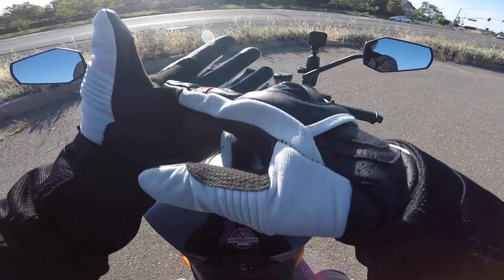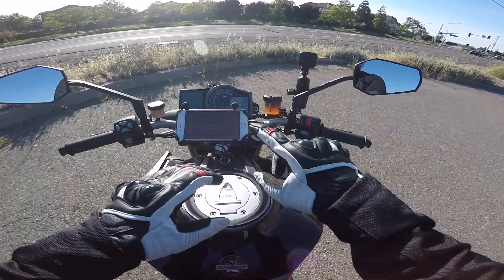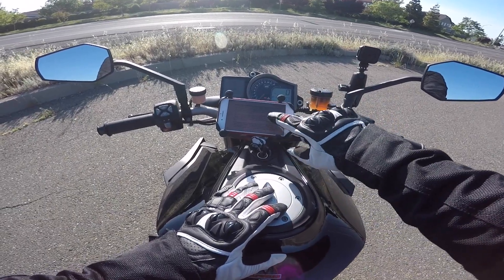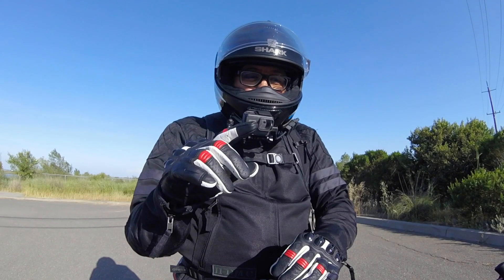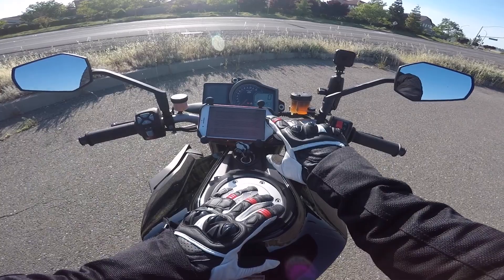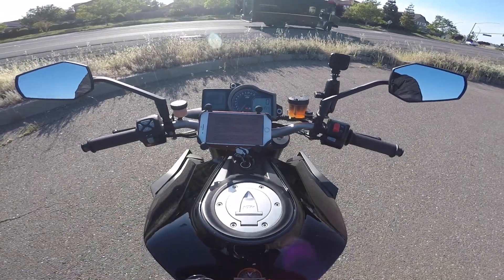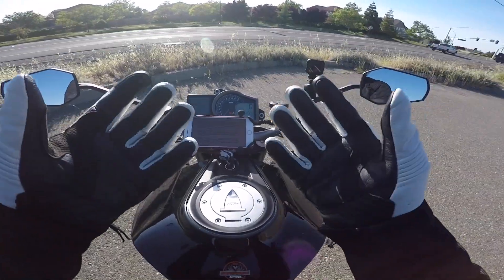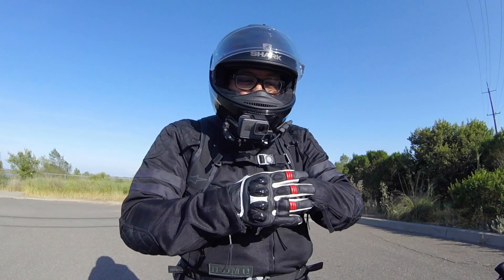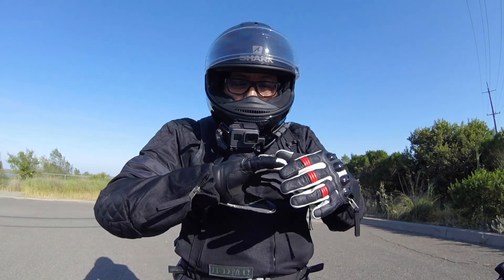I can use my phone with my index finger on both hands — I've just got my notes up here and you can see it's no problem. I haven't had any issue using these gloves with my phone, so that's another plus for the Alpinestars Stella gloves.